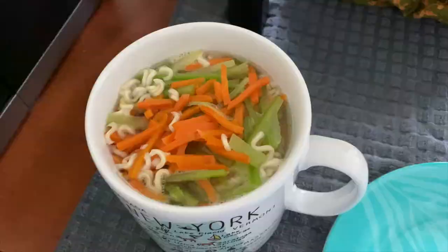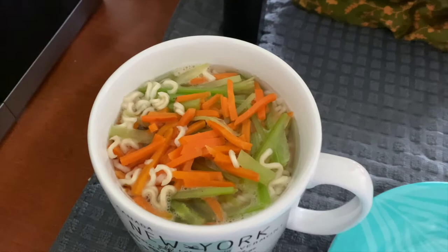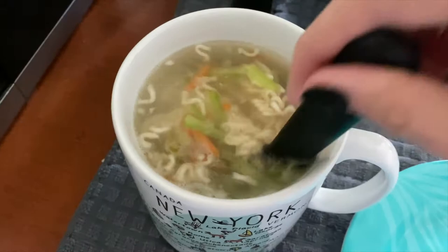Okay, so here's the finished product. It did overflow a little bit, so it's probably better to dump some of the water out first. The noodles are fully cooked, and you just got to break them apart a little bit. What I'm going to do now is strain it and then put it into a different bowl.